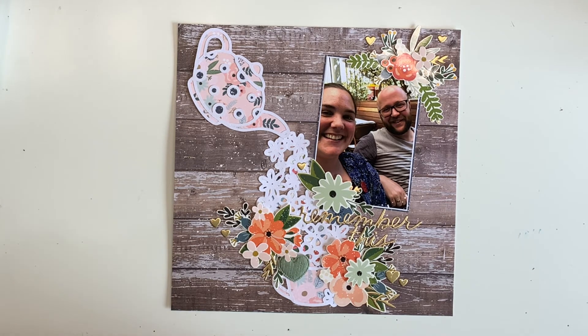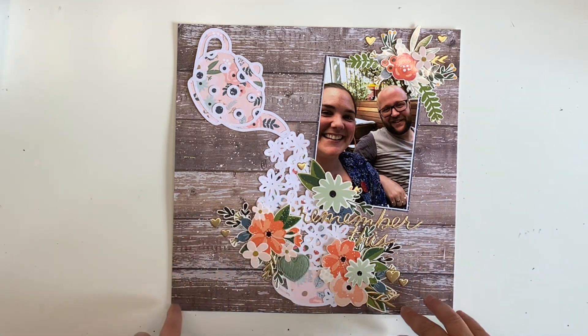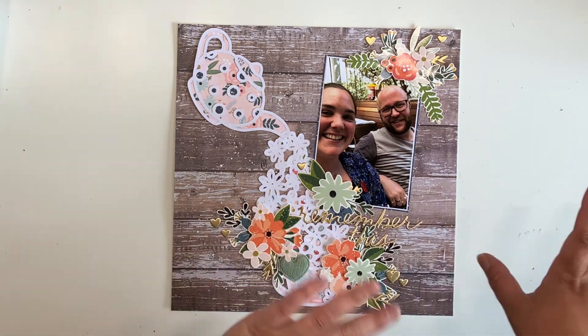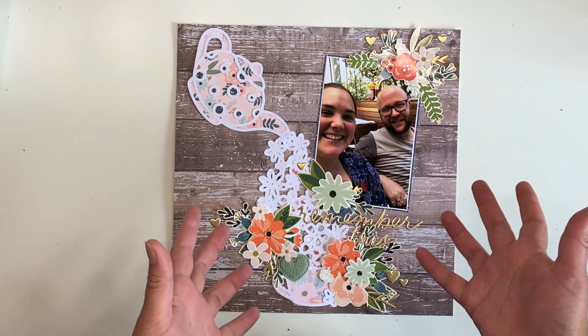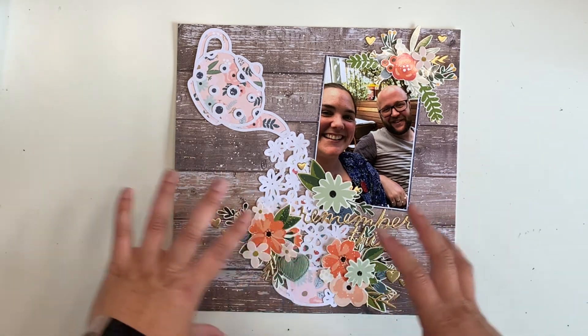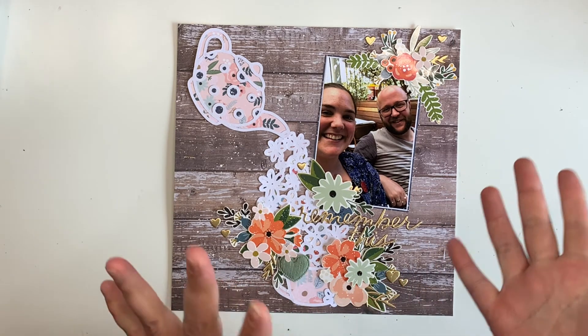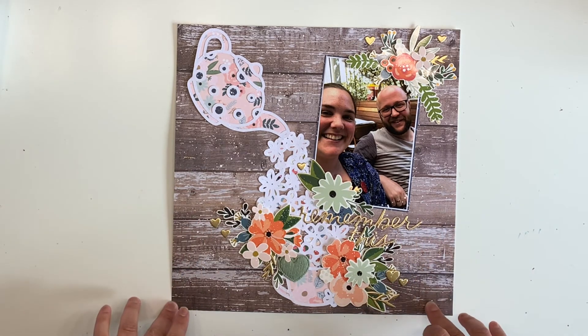Thank you so much — I'm so sorry that my phone played up and did not film this process for my last video of the month for Copa. Don't worry, it has been filmed — you will be able to watch the process and it is a much more... there's no florals in my next layout. I was going to say it's a masculine themed layout but I don't like to gender things. So if that is more your cup of tea, definitely keep an eye out for that one.